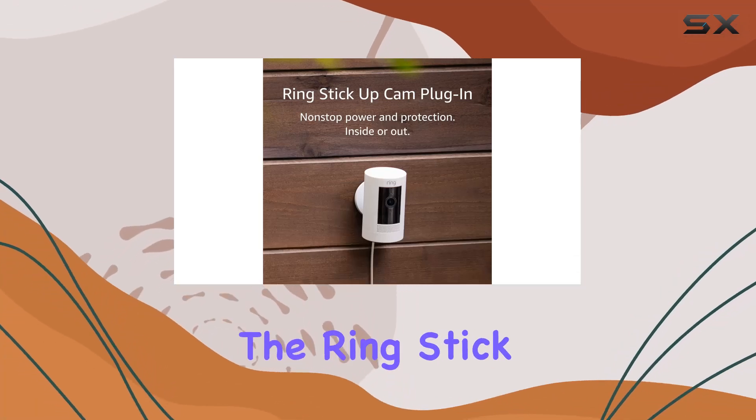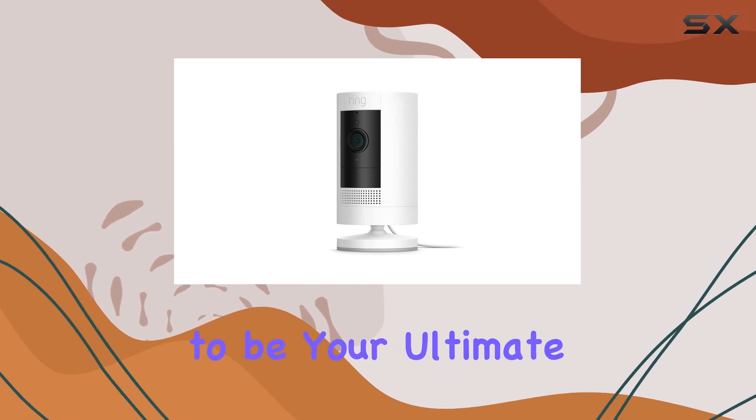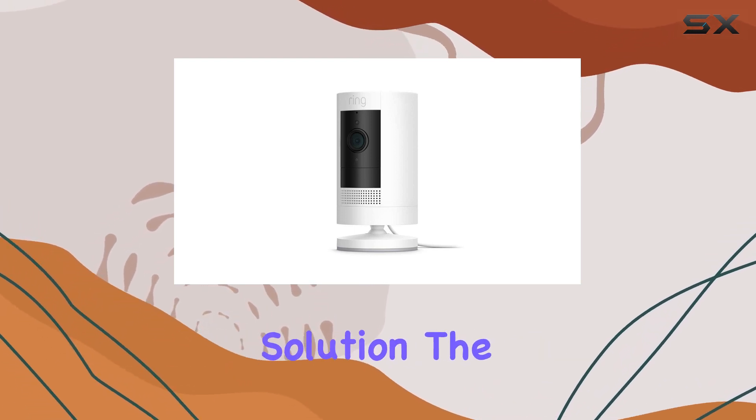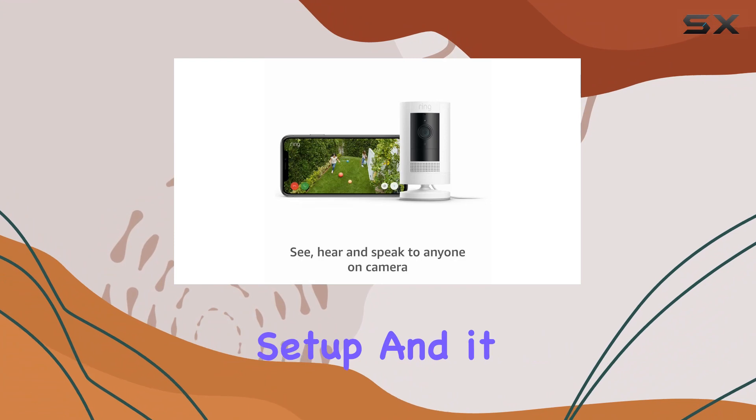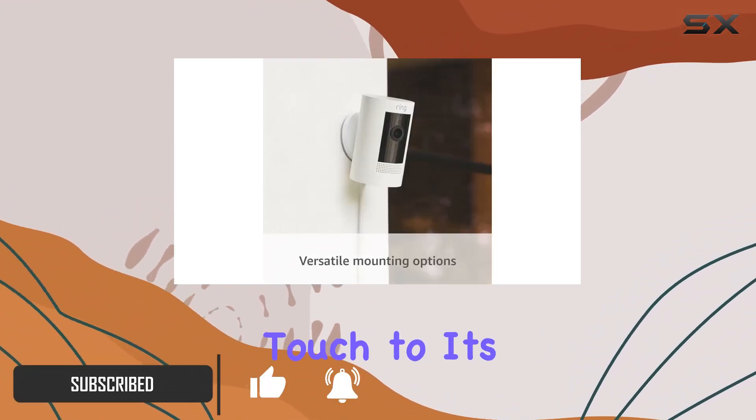Today, we're diving into the Ring Stick Up Cam Plugin, a weather-resistant outdoor camera that promises to be your ultimate home surveillance solution. The wired design allows for easy setup, and it can be mounted both indoors and outdoors. The white color adds a sleek touch to its appearance.